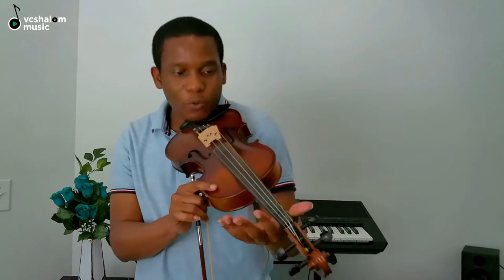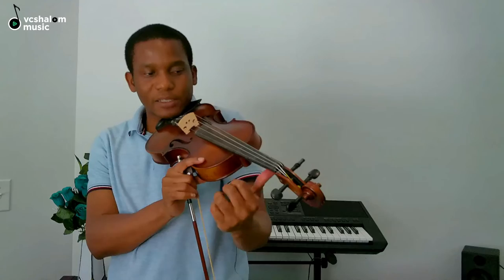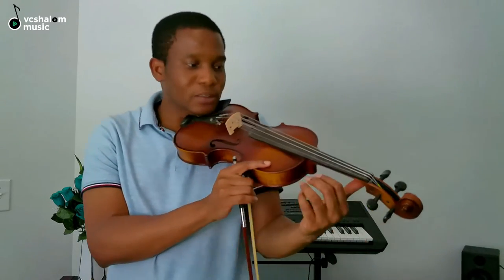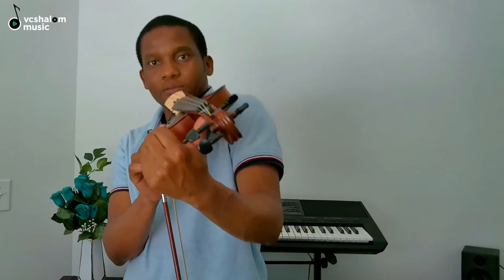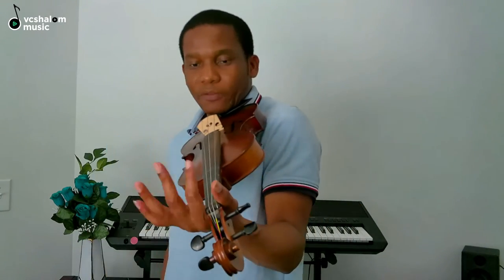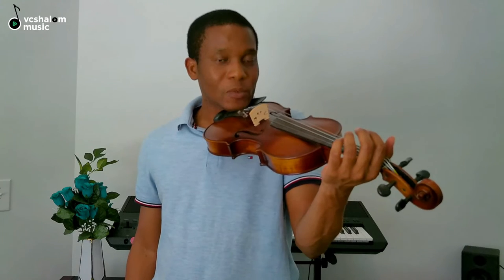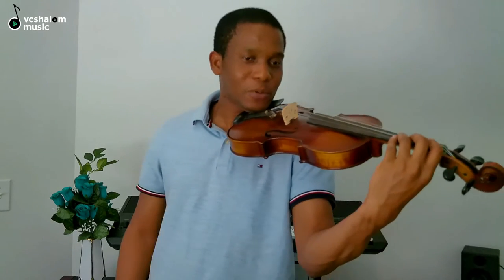Different people have a way of putting — some put their thumb just beneath the neck. This is the neck of the violin. Some put their thumb just beneath there; some others just allow it to rest in between the thumb and the first finger. Whichever way works for you is fine. So that's how you hold and position your violin when you want to play. I love holding the violin this way.